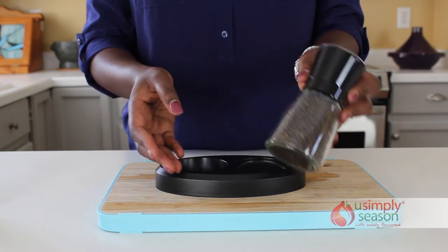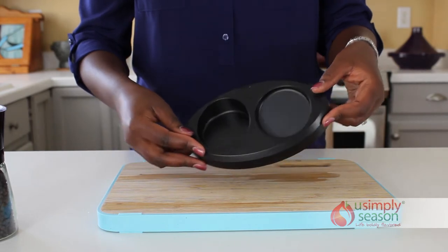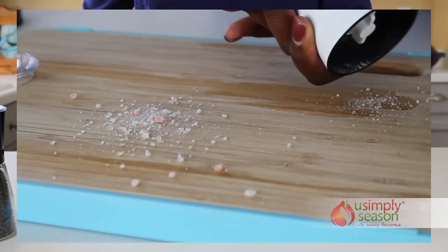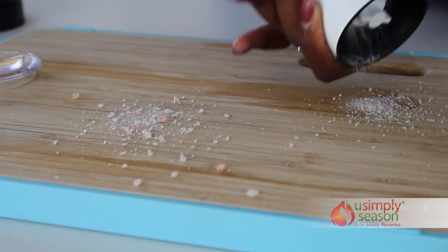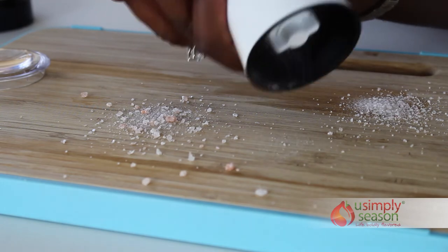Each glass-bodied grinder comes with its clear plastic cap to prevent errant spills. An adjustable ceramic grinding mechanism crushes salt or peppercorns easily and won't ever rust or corrode from salt.